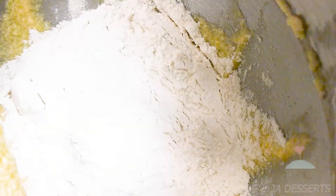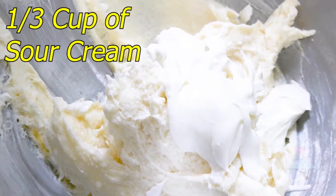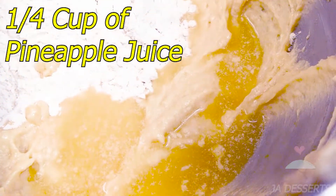Now you're going to take your first round of flour, add it to the wet ingredients, and also add one third cup of sour cream, and you're going to blend that on a low speed. Then you're going to use your final round of flour along with one fourth cup of pineapple juice, and you're going to blend that together also on low speed.